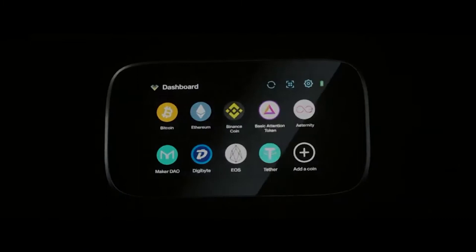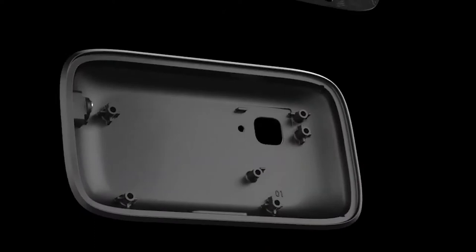Engrave aims to make its hardware wallets one of the most secure solutions in the industry. The Engrave Zero is a device with a large color screen and touted as 100% offline. That means no USB, no Bluetooth, no Wi-Fi, not even NFC.